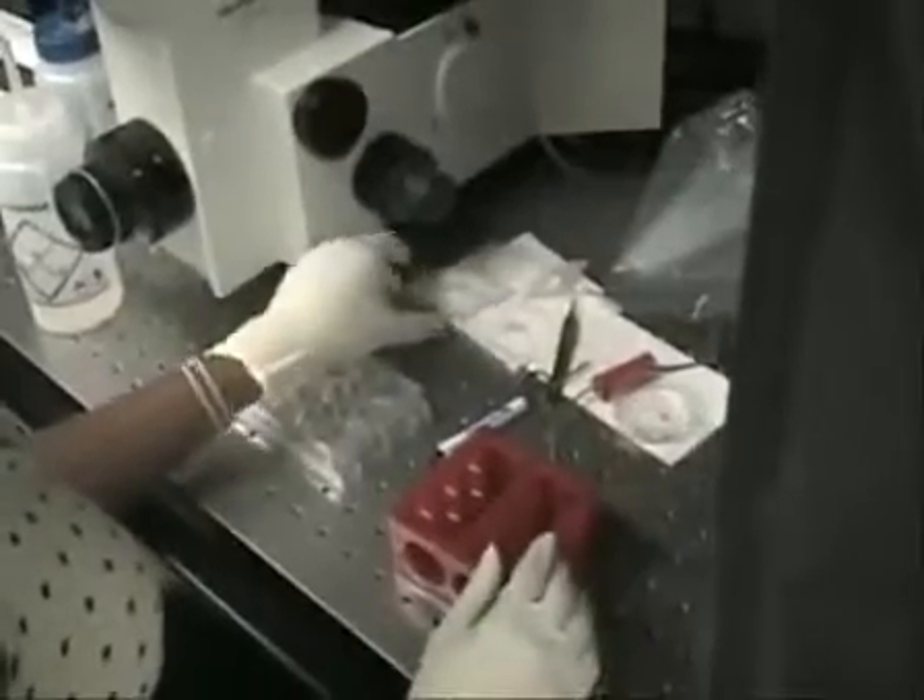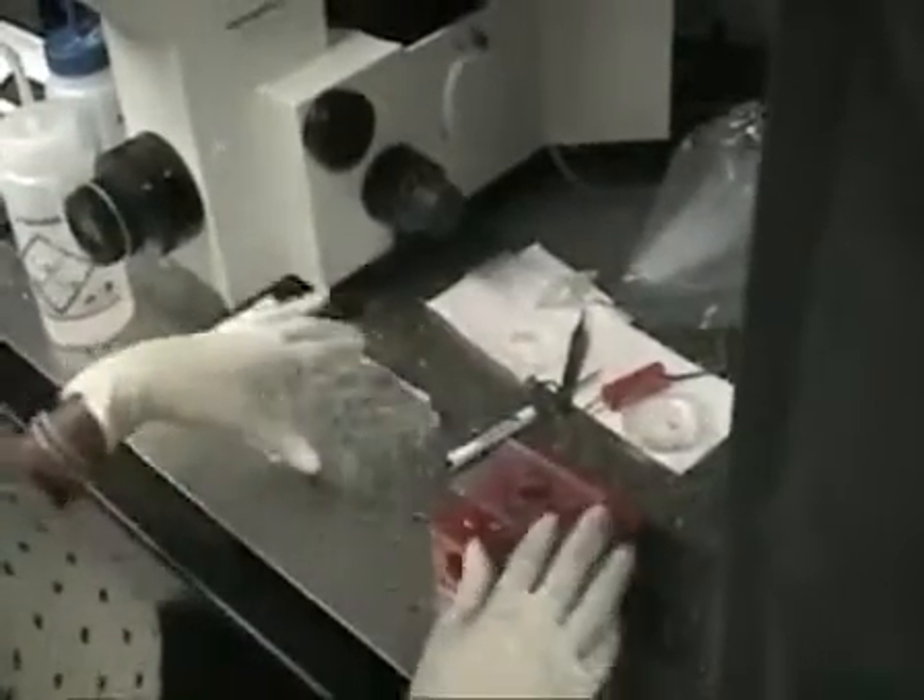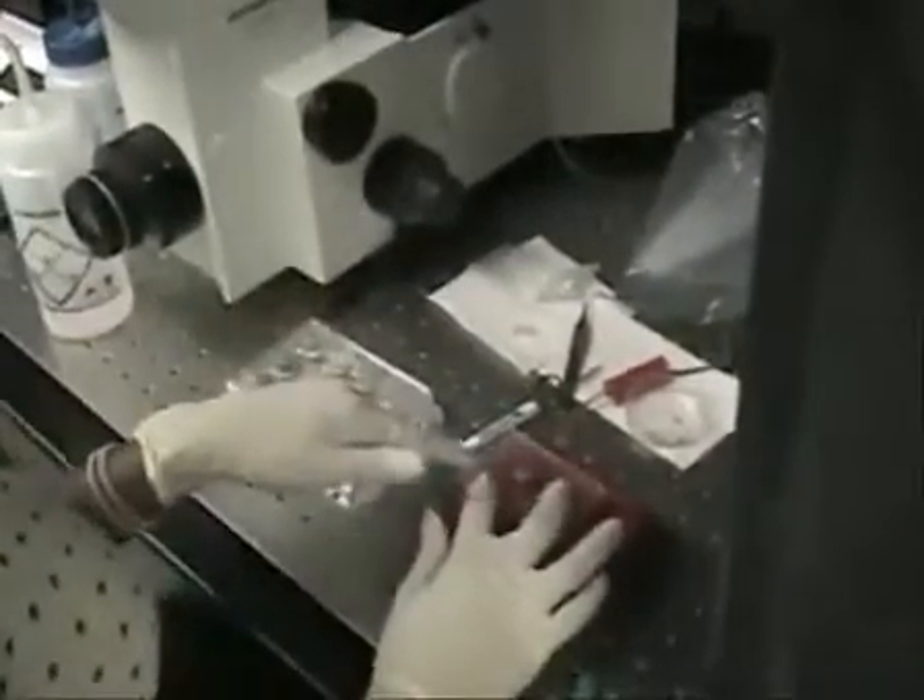Now we're going to go ahead and mount the cover slip that has neurons on it into this custom-made chamber.